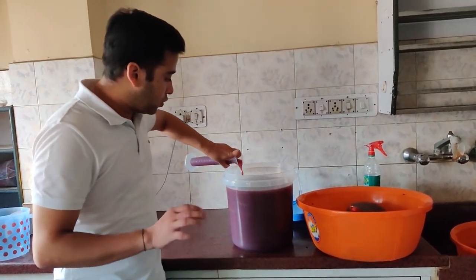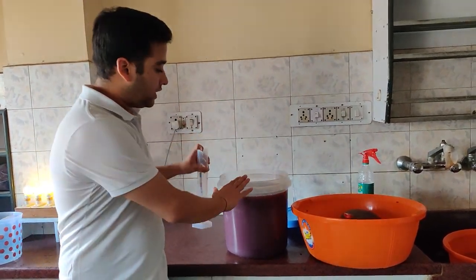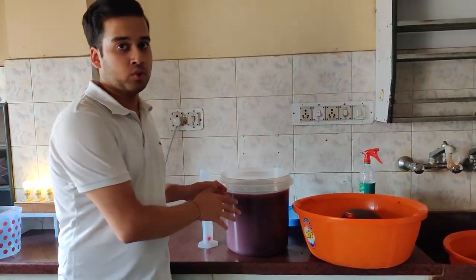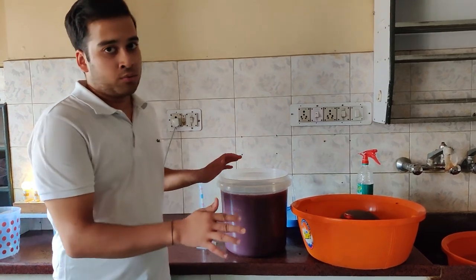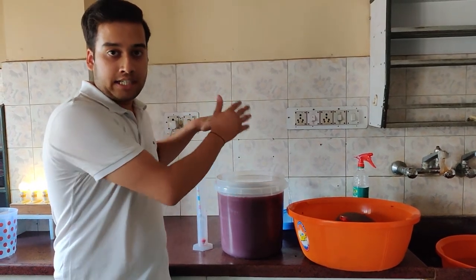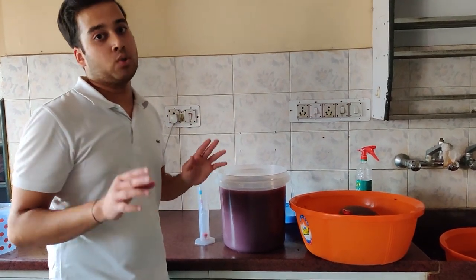I will empty it and leave it for 4 to 5 days. In those 4 to 5 days there are 2 tasks: the wine will clear and any remaining fermentation will continue. After that we will use the bottle. We will see that in the next video. I will cover this and put a lid on it and leave it for 4 to 5 days to clear.